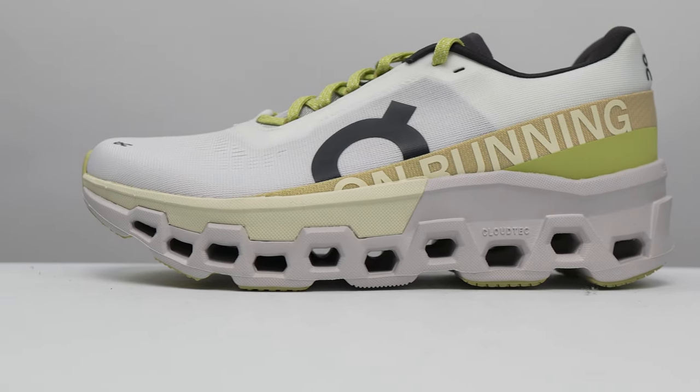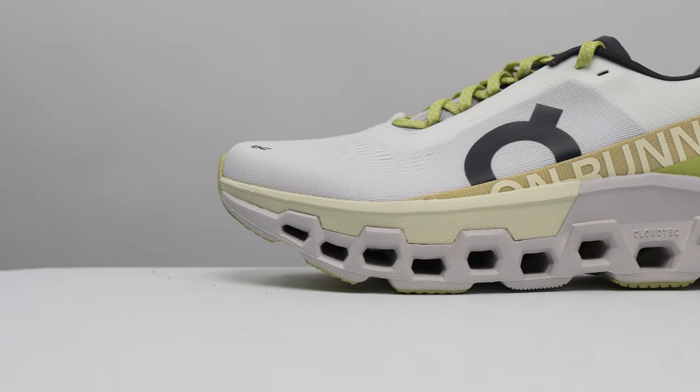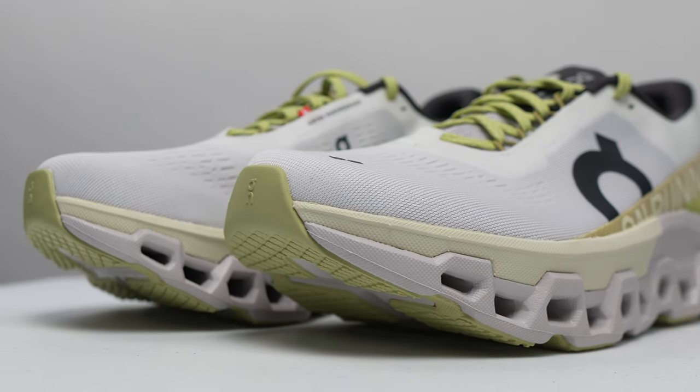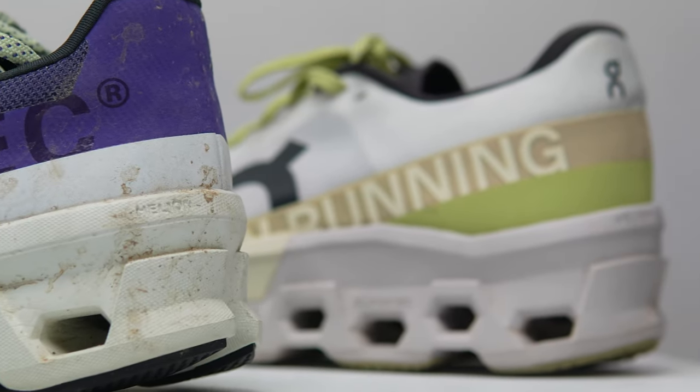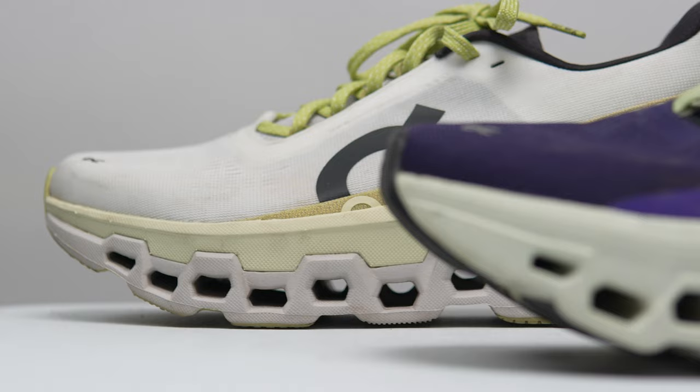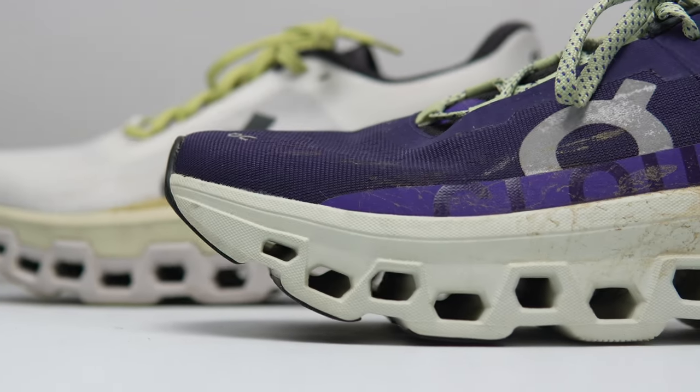Let's go over some specs. This is a 35mm stack height shoe with a 6mm drop, giving us 29mm of stack height in the forefoot. That's quite a bit bigger than last year — last year started at 29mm in the heel with the same drop but only had 23mm of stack height in the forefoot. ON is telling me the reason for the difference is that the clouds are now bigger, though I'm not sure the actual holes in the midsole are bigger than last year. They look pretty similar to me.